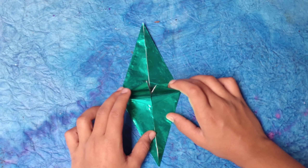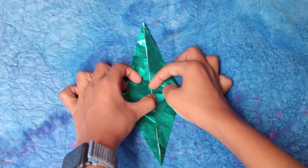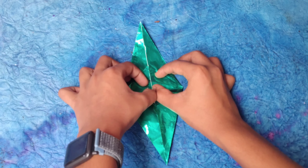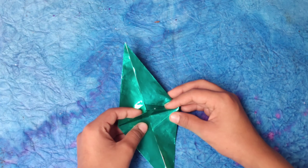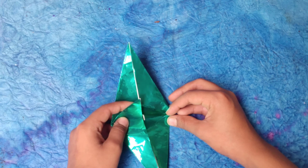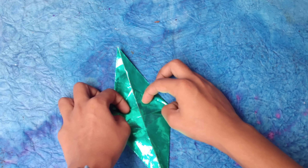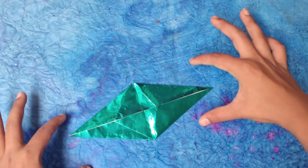Now we're going to fold both flaps in — here and here. They just stand up like this. Now comes a tricky step: the sink fold. First, we're going to fold these to one side like this, and now it's a diamond shape.